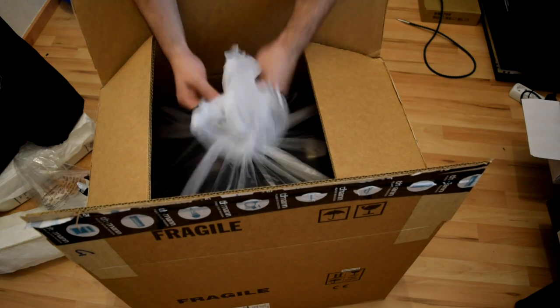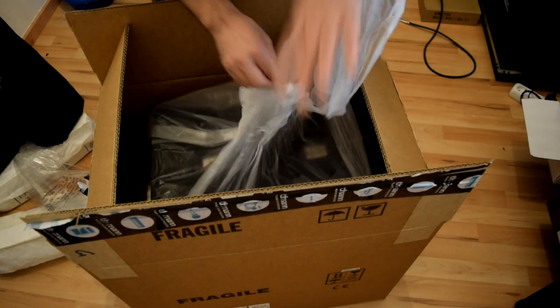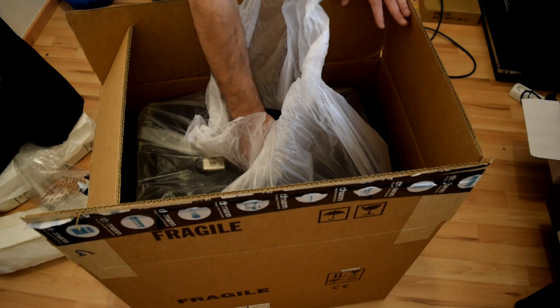It's inside the plastic bag as you can see. It's a little bit heavier than the Harley Benton — this one is 18 kilos.